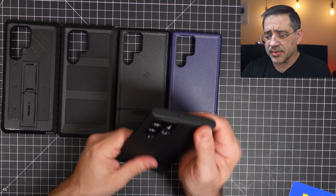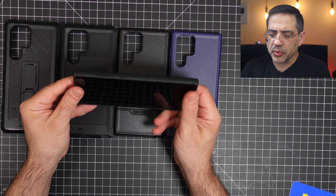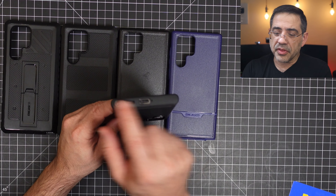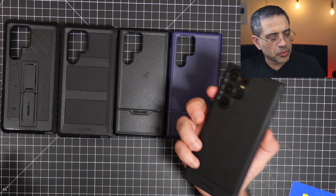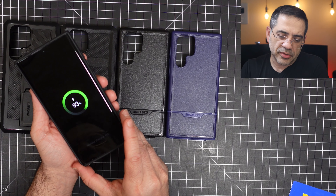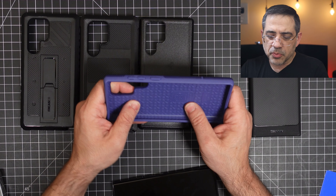This is a minimalistic case. When we put it on, it does give you some screen protection as you can see on the sides. Camera module is very well protected — that's a nice surprise. Everything lines up really nicely all the way around, and the buttons are responsive. Let's see if this will wirelessly charge. We'll go ahead and power this up, put it on the charger, and it does wirelessly charge.